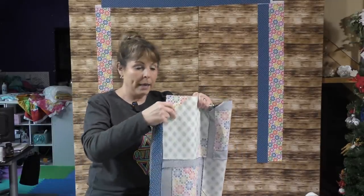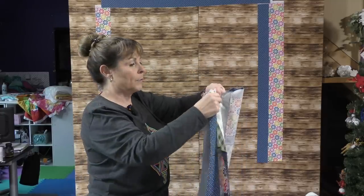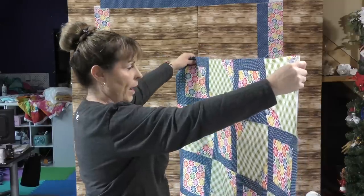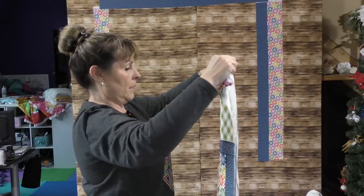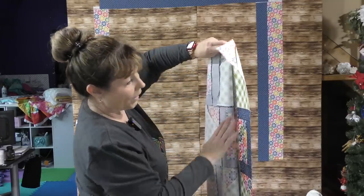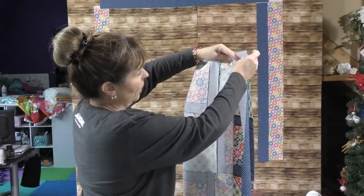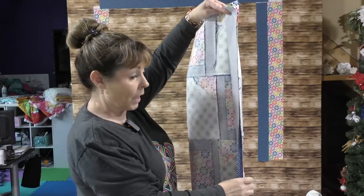I thought I would pass on a little tip for when I'm adding borders. I always add my borders on the long sides first and then add the top and bottom borders. What I like to do in order to maintain control: here you've got your quilt — the middle that you're adding the borders to. I like to fold it over and then fold over again. When I put it on the machine, I add my border here and because this is consolidated, I have more control to make sure that I'm sewing a straight line. I hope this is helpful.